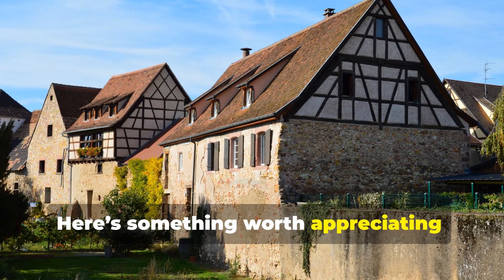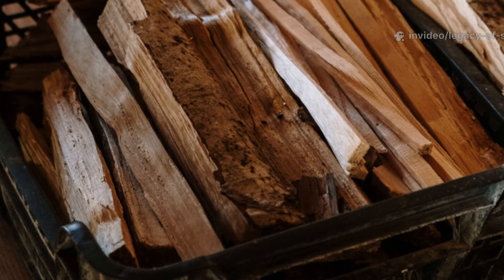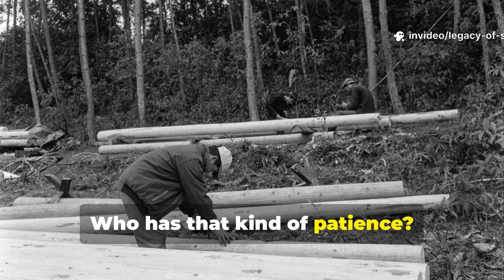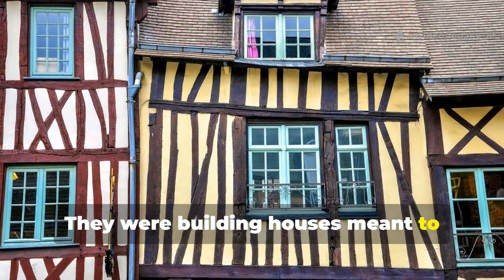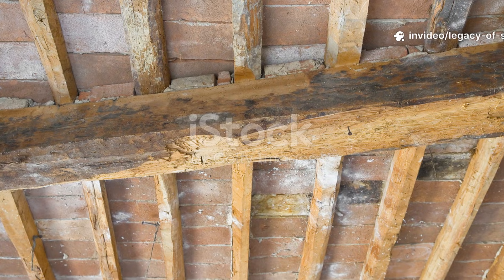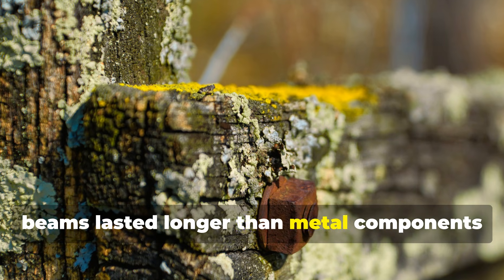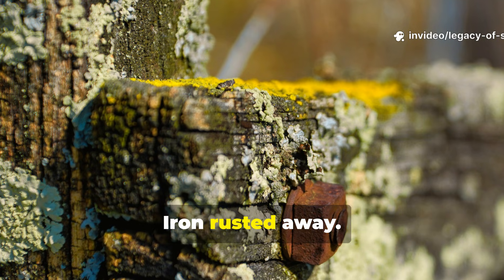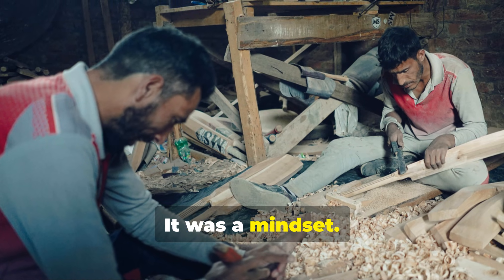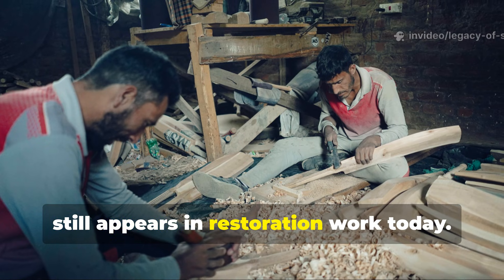Here's something worth appreciating. The medieval world moved differently. They built with the future in mind, not the weekend after next. Soaking wood for months sounds insane today — who has that kind of patience? But remember, they weren't watching a clock. They were building houses meant to outlive them, barns their grandchildren would use, bridges meant to hold armies. Some of these water-preserved beams lasted longer than metal components added centuries later. Iron rusted away. The medieval wood kept standing. This wasn't luck. It was a mindset — the survival mindset, the long game mindset. And it's one of the reasons this method still appears in restoration work today.